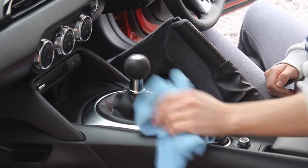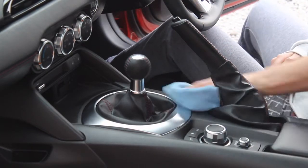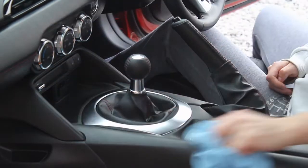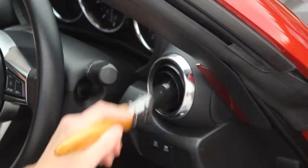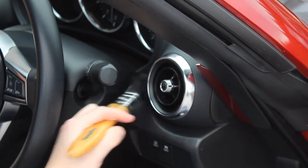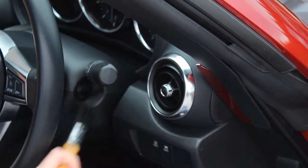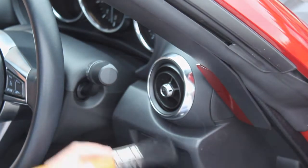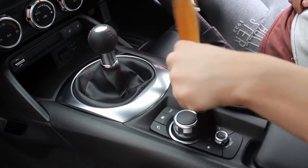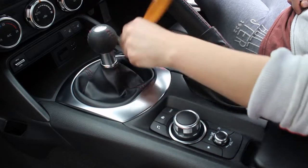Pay more attention to areas like the gear stick, steering wheel, and seats — basically anywhere you're frequently touching on the car. Every couple of weeks I also go in with a brush and dust out all the air vents. It's something a lot of people forget but if you want to keep the car looking new, stopping dust build-up in these areas is really important. Dust build-up is what makes the interior look tired and older, so spend a few minutes dusting the air vents, climate controls, and media controls where dust tends to gather.